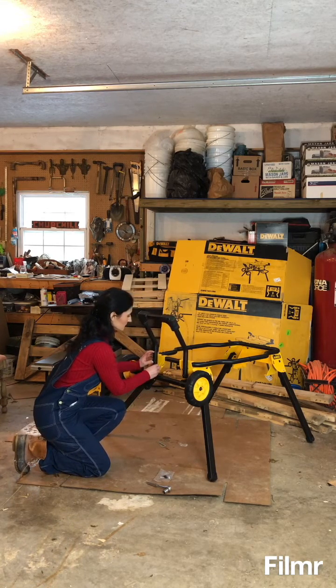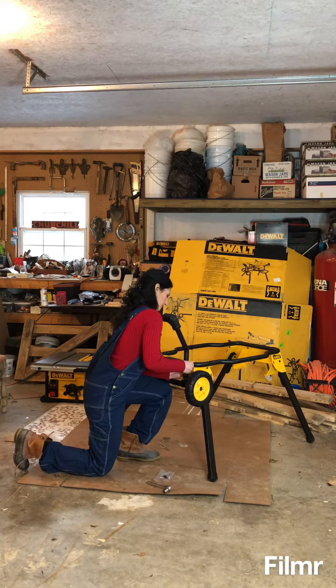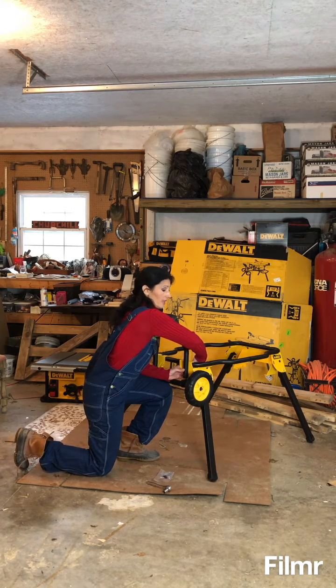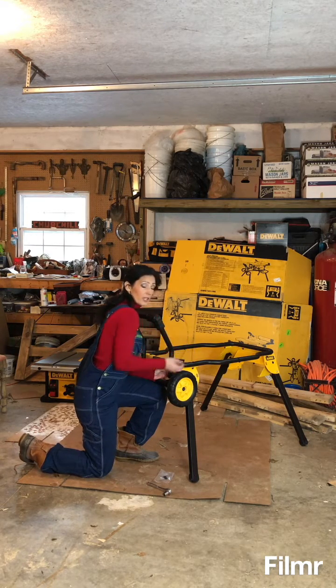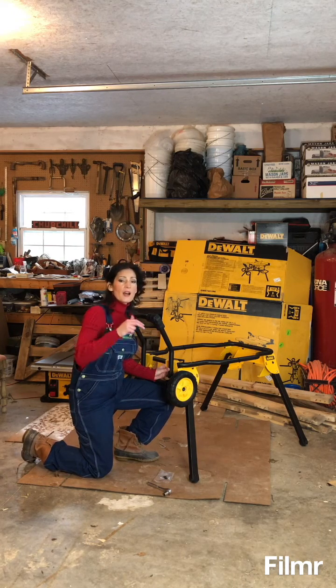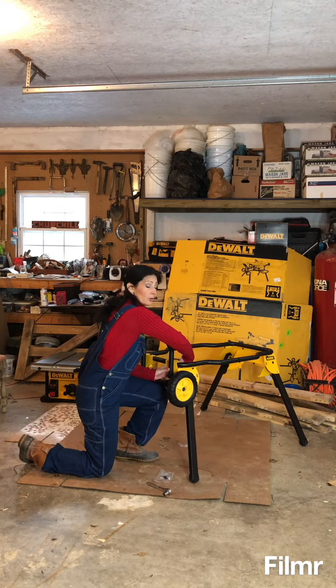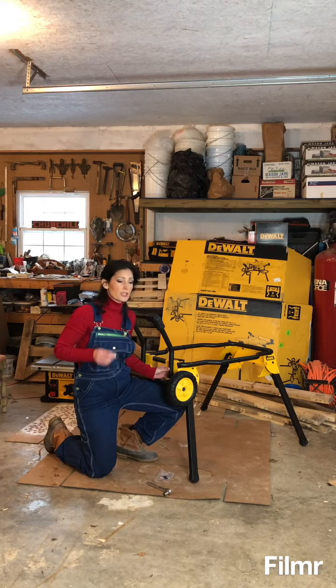I'm going to do the two top bolts first to keep it stabilized. I want to share — I grew up with two sisters and a father who loved the garage but never taught us. I had to figure all of this out after my husband, who was a maintenance man, passed away. My advice: dads, take your daughters into the garage and show them the basics so they can be independent. I'm a single mom and I teach my son — everybody should know how to use tools. It's not just boys anymore; girls need to know this stuff too.